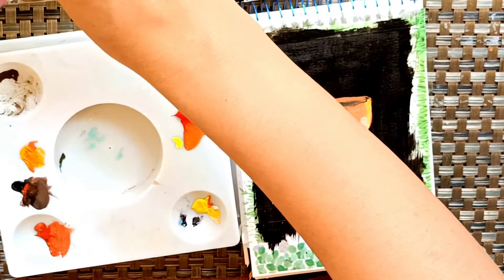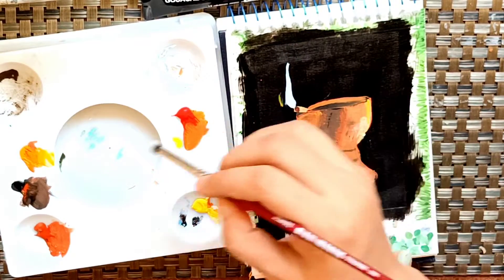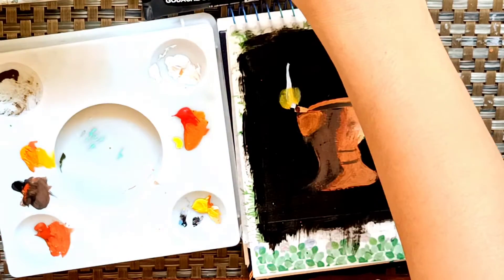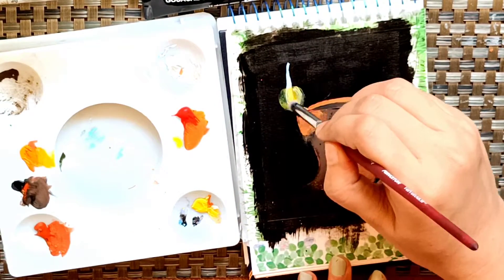When using gouache, try to use thick paper otherwise there might be chances the color comes through from behind if the paper is thin. So make sure to use thick paper — it doesn't matter if it's watercolor paper or something else, but use thick paper.